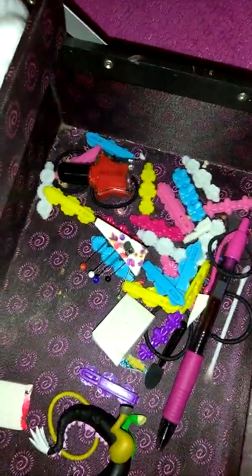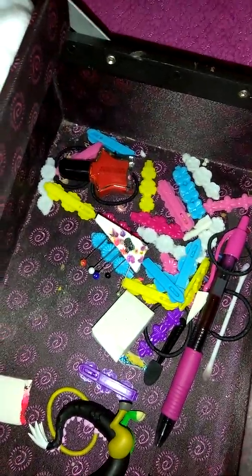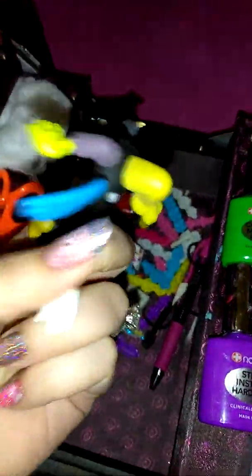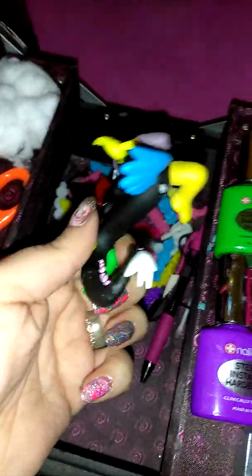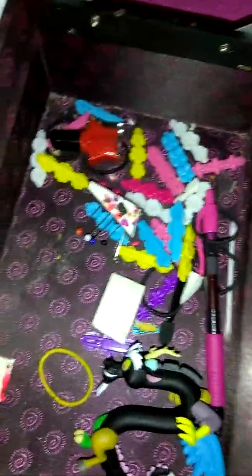My daughter's barrettes and her nail polish and a pen ended up in here — everything gets put in your things when you're a mom. And this is Discord from My Little Pony — he had a little bit of a problem and I need to get some super glue to fix him, so he is currently in intensive care in my nail case.